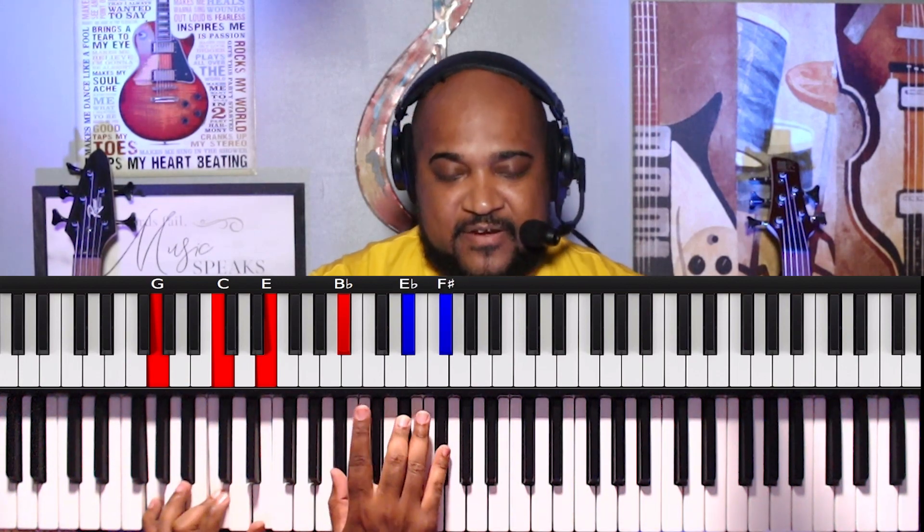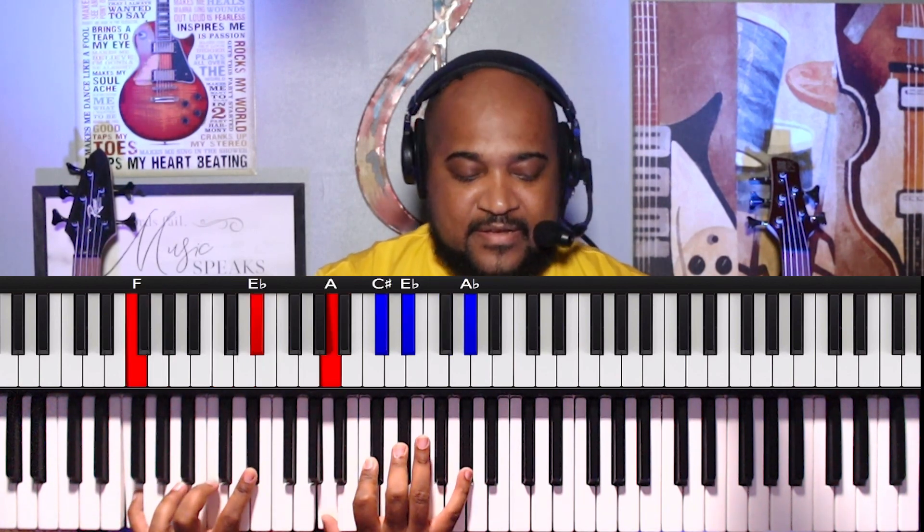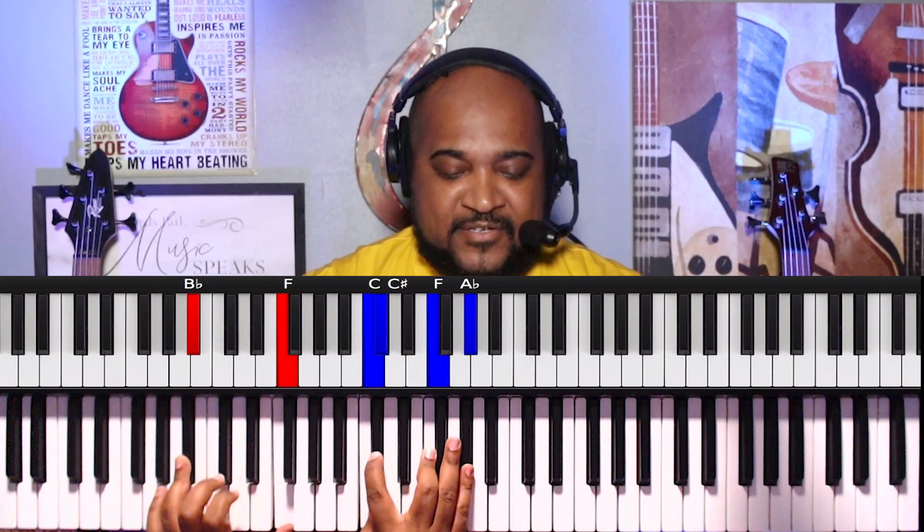Now this next move right here is a 7-6 progression, which will be G, C, E, A-sharp, D-sharp, F-sharp. On the left: F, D-sharp. On the right: A, C-sharp, D-sharp, G-sharp. And then we end it out with the chord A-sharp and F, and we end it up with C on the right hand, C, D-sharp, F, and G-sharp. Same chord, I just took it up higher right there.